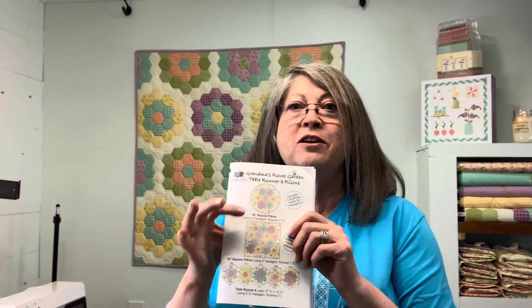There are different ways of doing hexagons by hand, so hopefully I'll show you a couple of ways. You'll want to be able to make either our table runner or one of our pillows right here in this pattern — that's our goal for today. Gather your things if you'd like to quilt along with me and get rid of your fear — it's going to be fun.